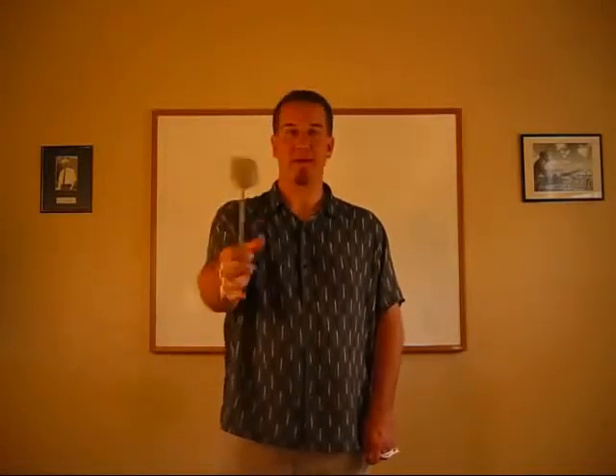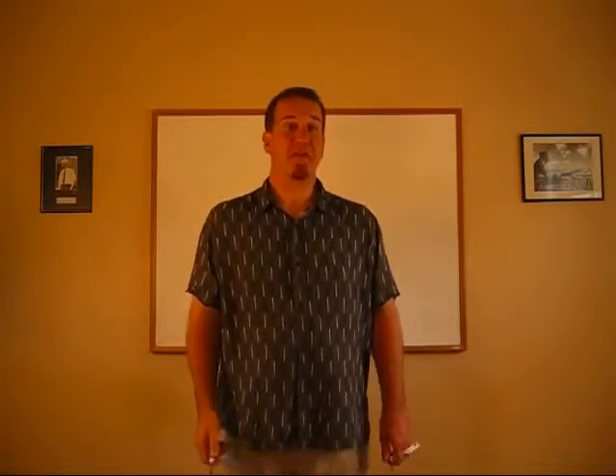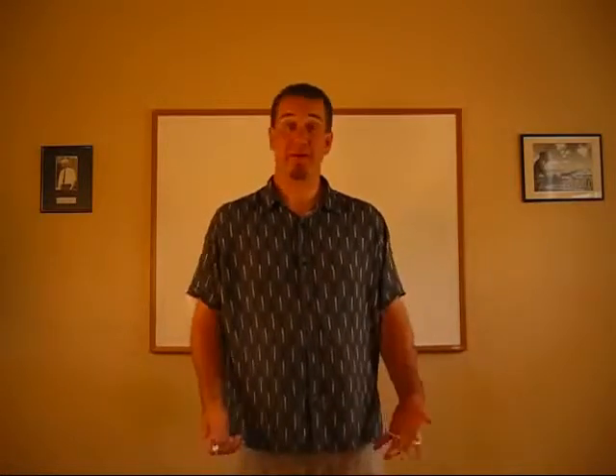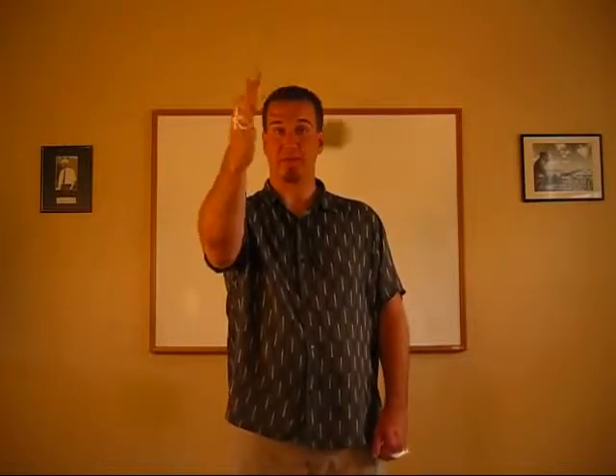So once you have everything set, what you have to understand is a lot of the movement comes from right here. The first movement I'm going to show you is going to be a vertical spin, which means it's going to be going up and down as opposed to horizontal. Up and down - vertical spin. It's also on the outside, so it's an outside vertical spin. Up and down on the outside as opposed to on the inside - outside.